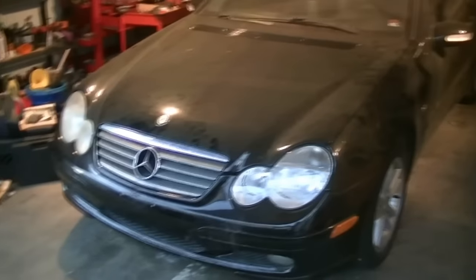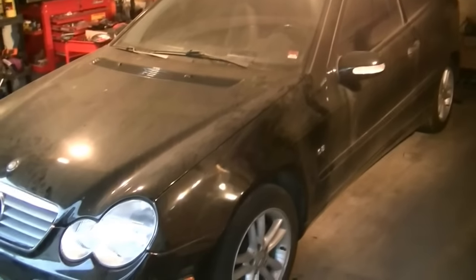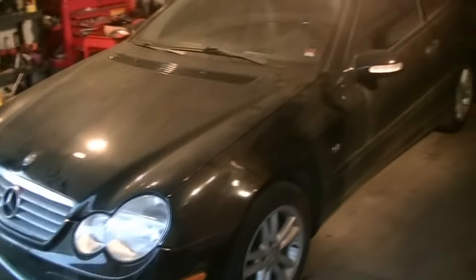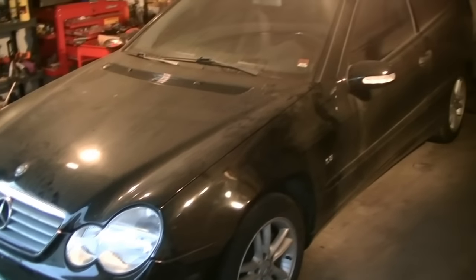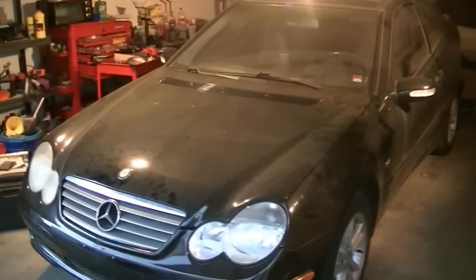In my opinion, one of the worst cars ever made by Mercedes in recent history. They just tried to make a cheap luxury car, skimped out on all sorts of things, and these cars have a variety of small and large issues. I would recommend you stay away from these cars.